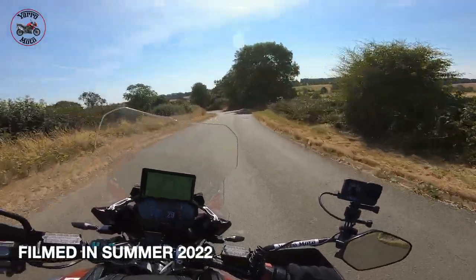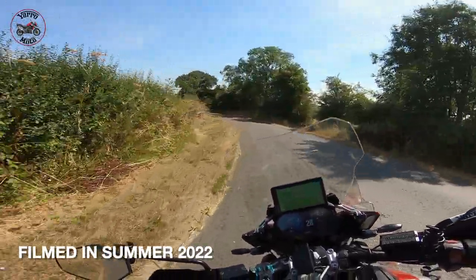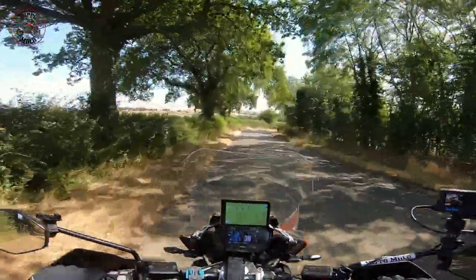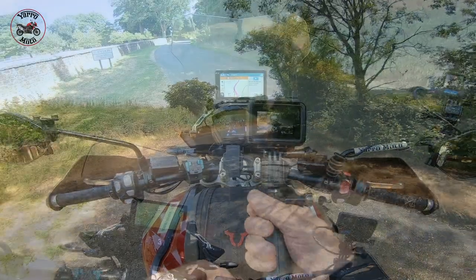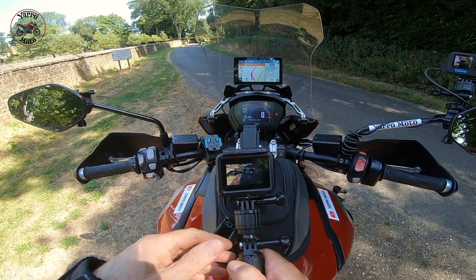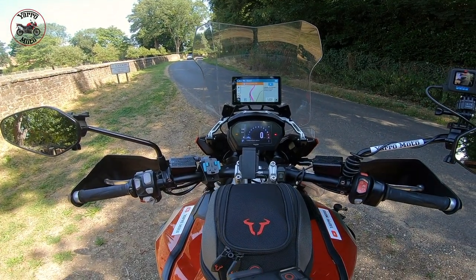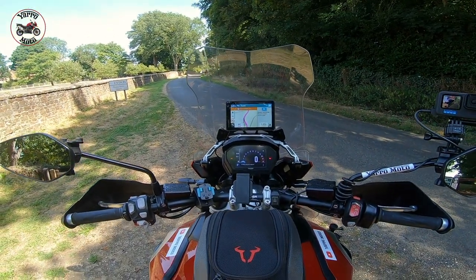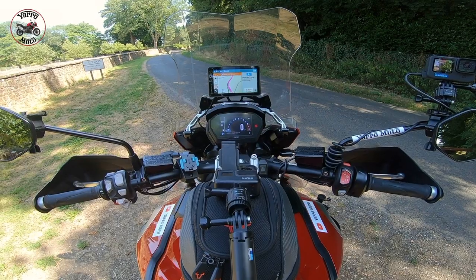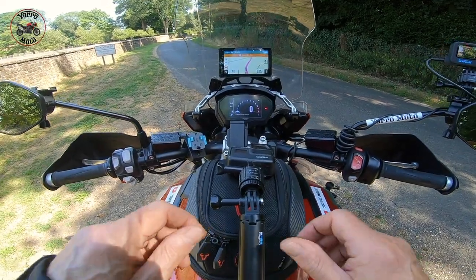Just looking for somewhere a bit shady where I can pull over and give you a quick demo of how to change the rear suspension to lower it a little bit. Right, so I found somewhere relatively quiet and relatively shady. Let's do this before it gets too hot. I'm going to show you quickly how to change the mode so you've got a lower suspension on the back for paddling around at slow speed, or perhaps in towns — whatever — it just makes it a little bit easier. I'll demonstrate first of all.